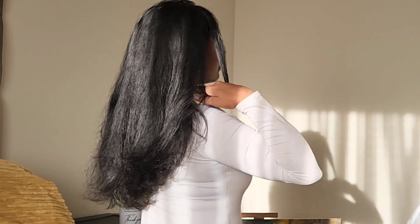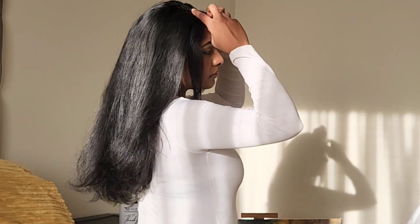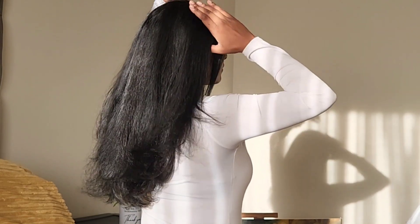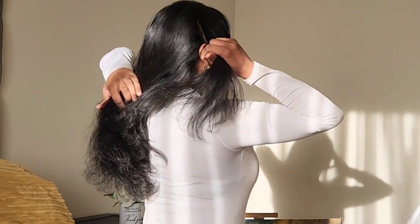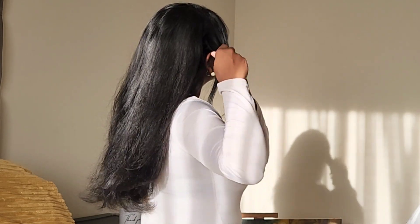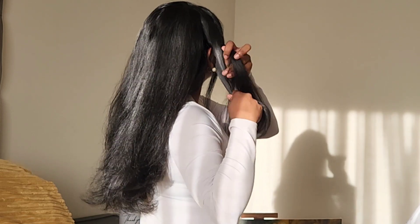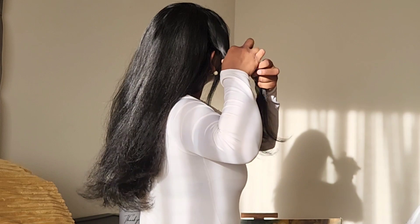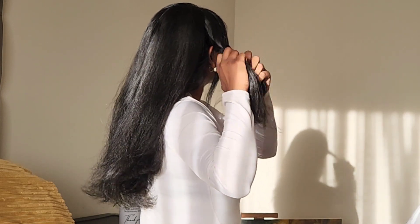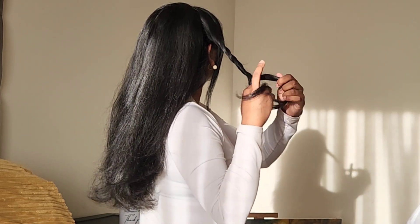For this first hairstyle I'm going to start off by framing my face, taking out two pieces of hair on either side of the front of my hair and then pushing everything else towards the back. I then am going to pick up two thicker portions of hair from either side of my face, just above that ear. I'm going to take that big chunk and split that piece into two equal sections, then create a rope by twisting both parts over and under each other.